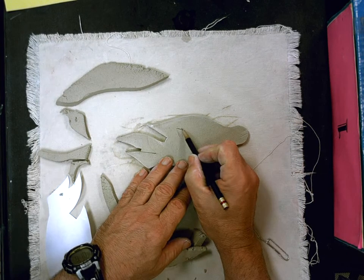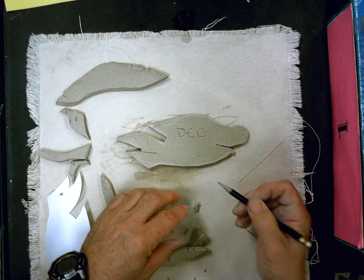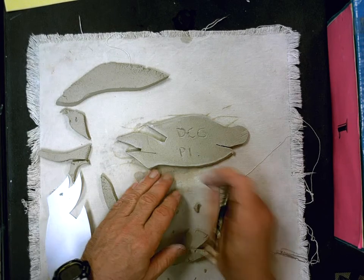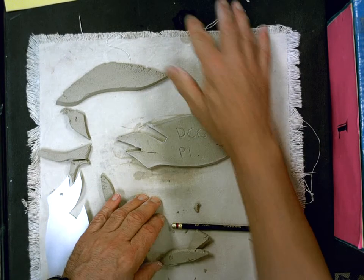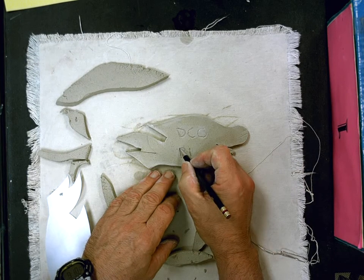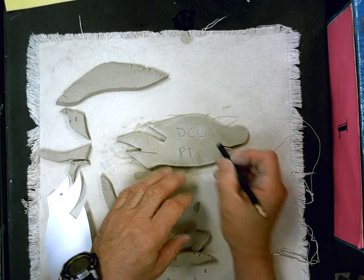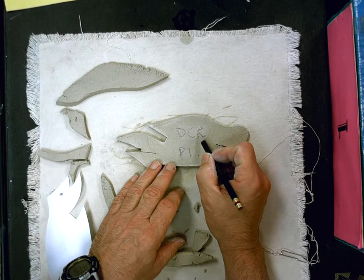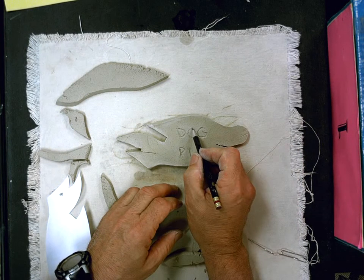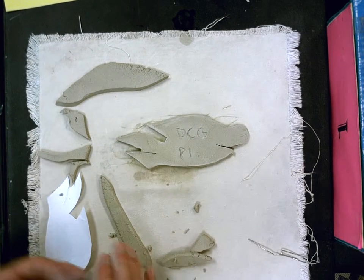My initials are D.C.G. and my period number is period one. I'll take and smooth this out a little bit and go back over it — it's very important that I can read your initials. I'm going to have a lot of fish come out of the kiln, and if I can't see your initials and period number — actually the period number is the most important thing — I won't know which period to send it to and it'll sit in the back for a while. I'll usually carve it, smooth it, carve it, and smooth it until you can see it clearly.